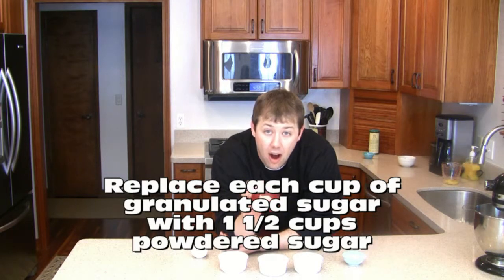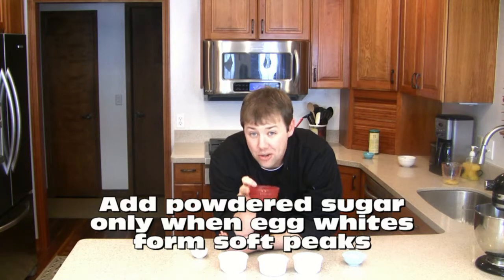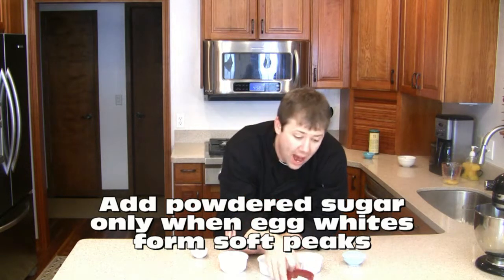use a cup and a half of powdered sugar, and don't add the powdered sugar until your meringues hit their soft peak stage. That way, the meringue will form, you'll get a nice structure, and the sugar is not going to impact the egg whites' ability to form that nice cohesive structure.